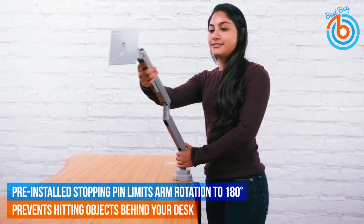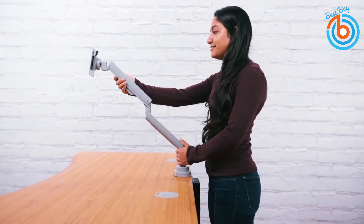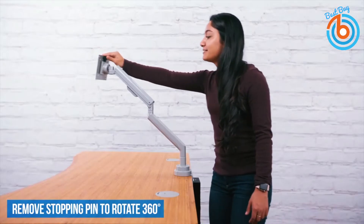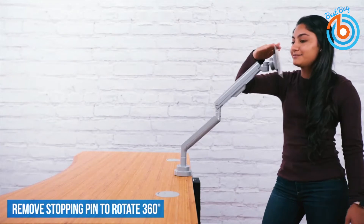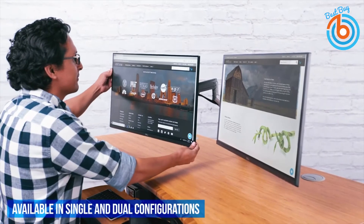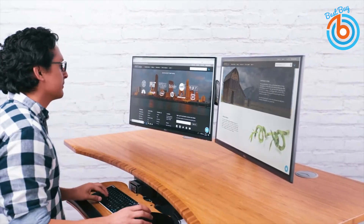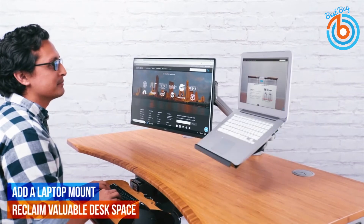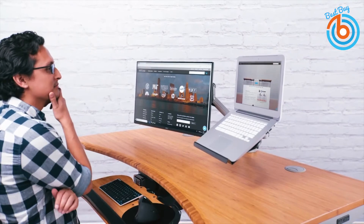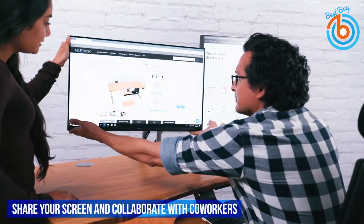Reclaim valuable desk space by lifting your monitors off the desktop and snap all the cables into the integrated wire management clips for a clean, streamlined look. Attach your monitors to the arm easily using a quick-release VESA mount. It has a lightweight, sleek, and durable design. Secure your monitors using the convenient VESA quick-release clips — just install the included VESA mounting plate on the back of each monitor, pick up the monitors, and clip them into place.